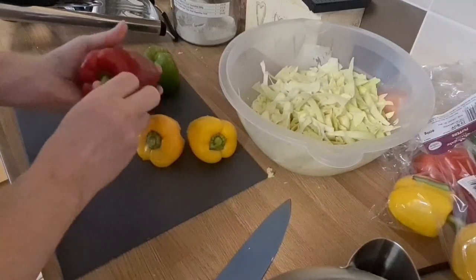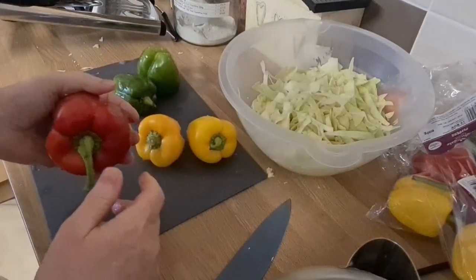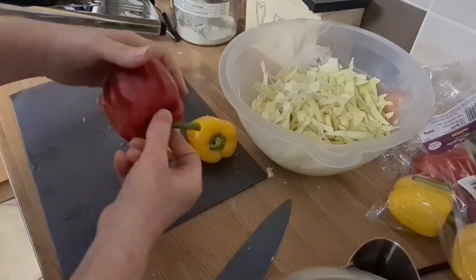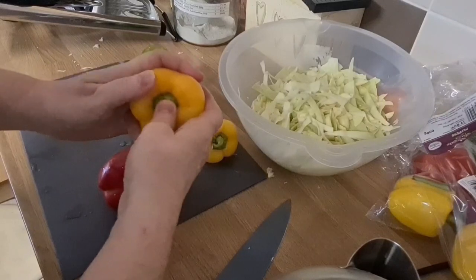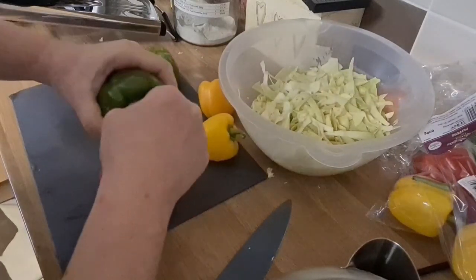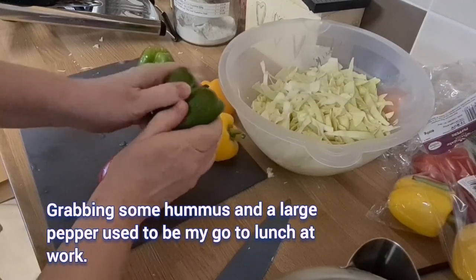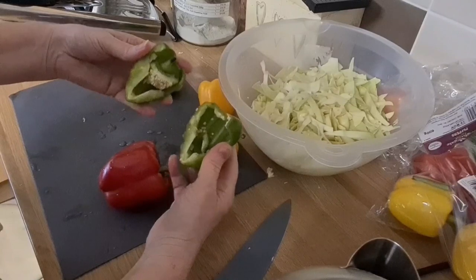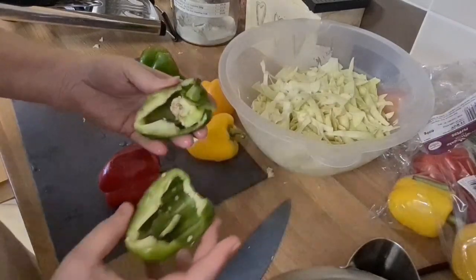We're doing these two different ways today. This is the traditional way I normally do it — sorry it's a bit dark in here. You grab the pepper, get two fingers either side and just push it in. With the little ones, just push it in and break it up, then just bash it out in the bin. It's such an easy way to open a pepper.